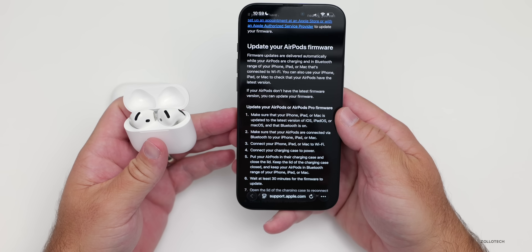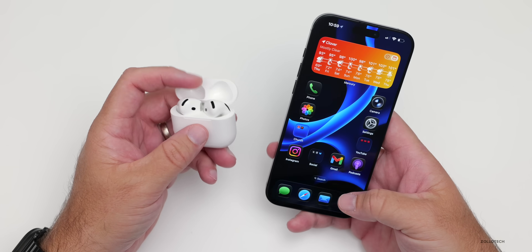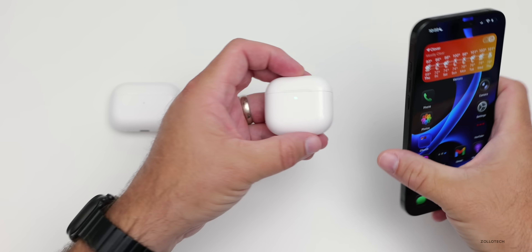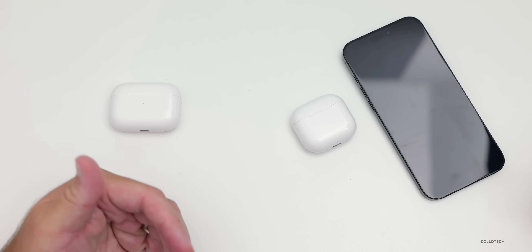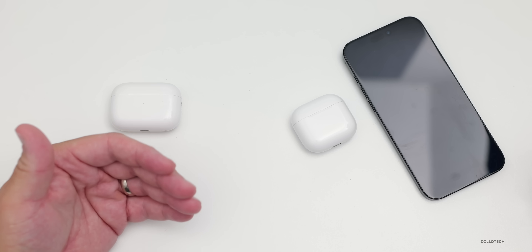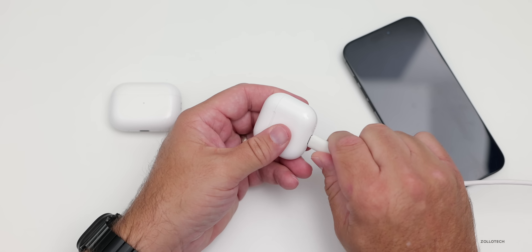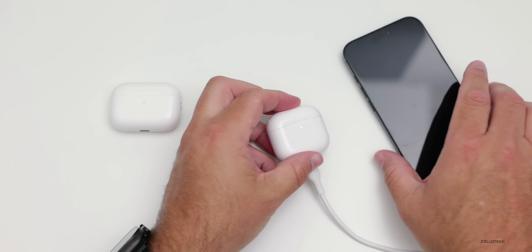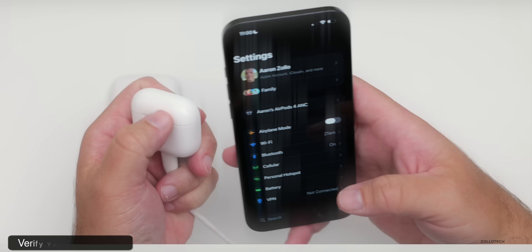The quickest way I've found to update them is: place them in your ears, connect them, listen to about 30 seconds of a song, then close them. Make sure they're charged over 50%, close the lid, set them by your phone, lock your phone, and walk away. When you come back — maybe five to 15 minutes later — they'll be updated. It also helps to plug them into USB-C, whether that's a nearby Mac or something else, as that can speed up the update.